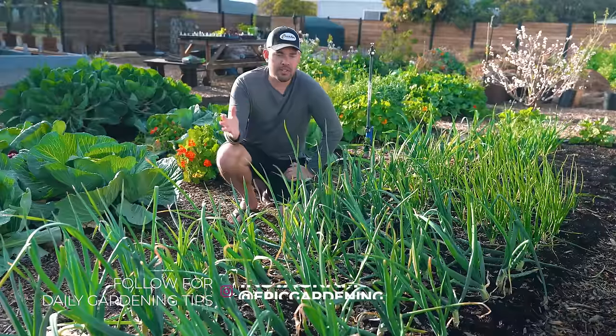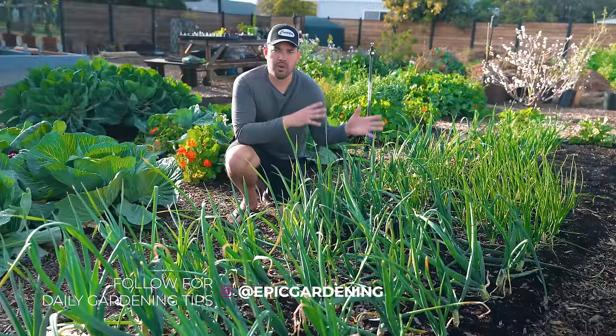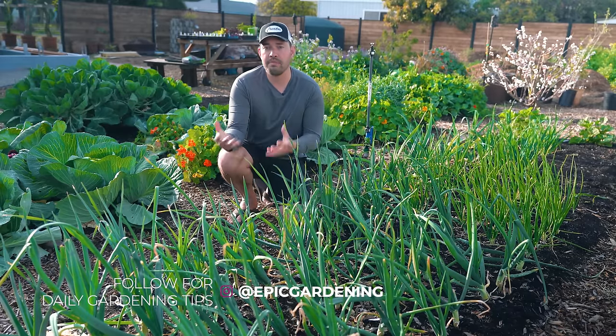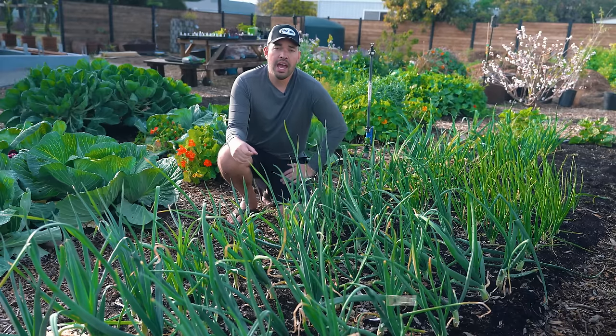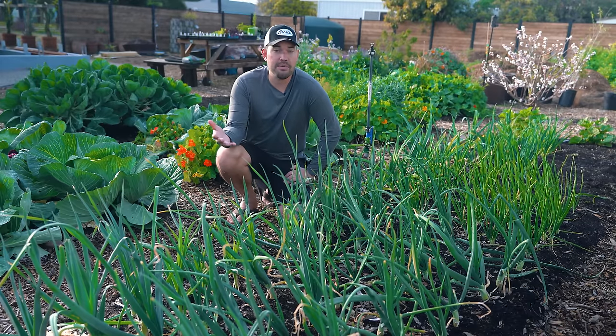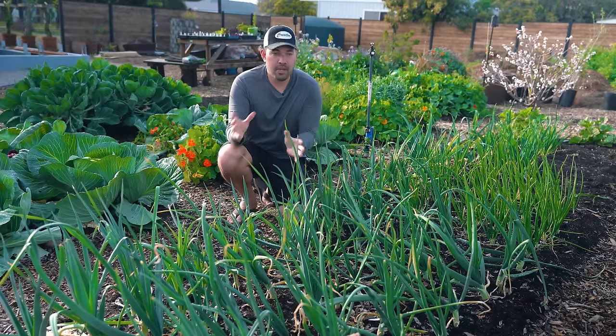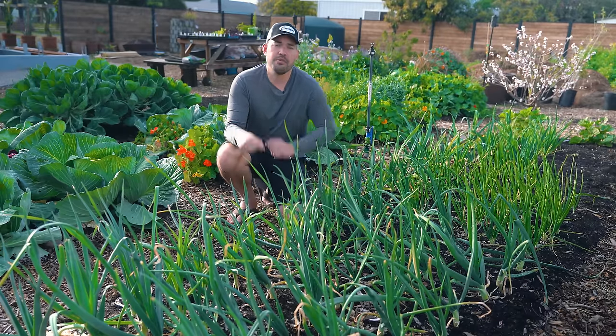The final thing with leeks is just the type of leek. There are short-season leeks — 50 to 100 days or so — that are smaller and quicker, which might be good for a colder zone. And then there are leeks that can take 180 plus days, almost as long as a beautiful head of garlic. So pick your variety carefully and make sure you map it to your season.